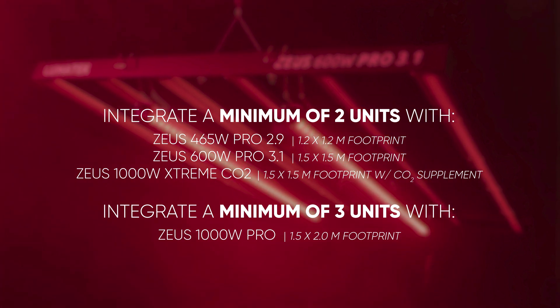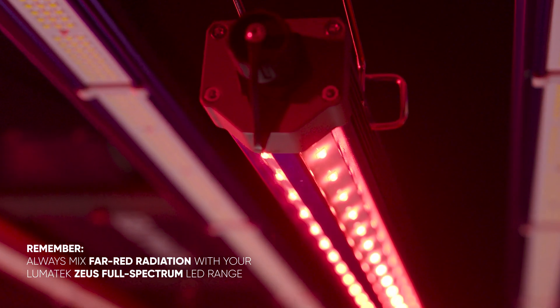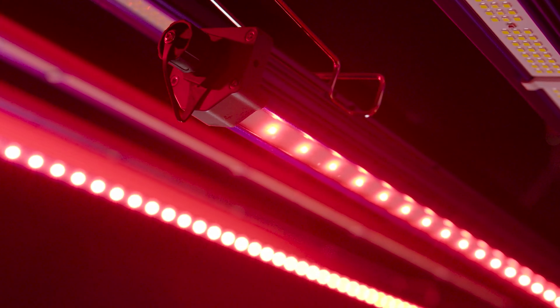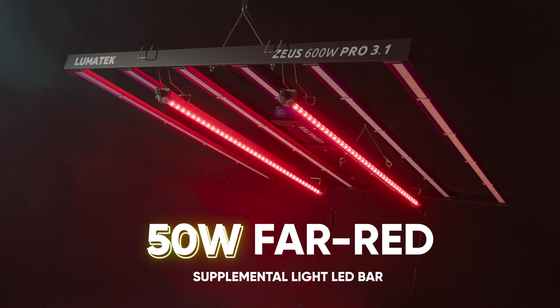Follow our guidelines based on your grow space size for best results. Always mix Far-Red radiation with your Lumatec's full spectrum LED range. For a good Far-Red radiation spread, be sure to install the recommended minimum units and follow the distance-to-canopy guidelines as displayed on our GrowLite strategies table.